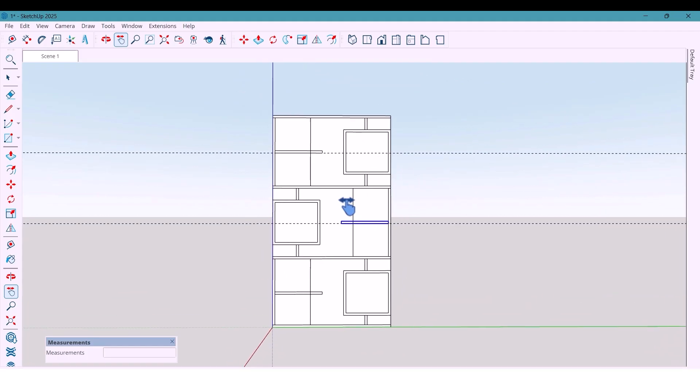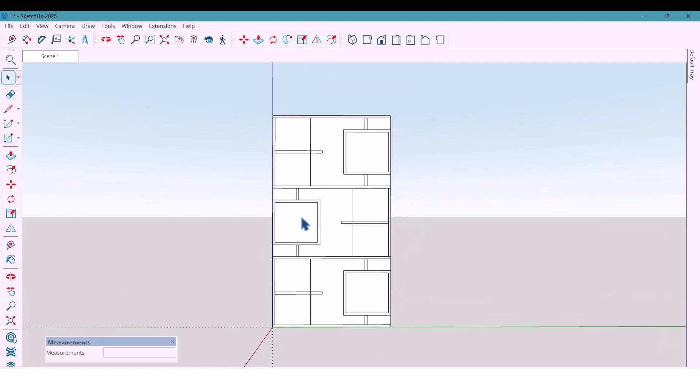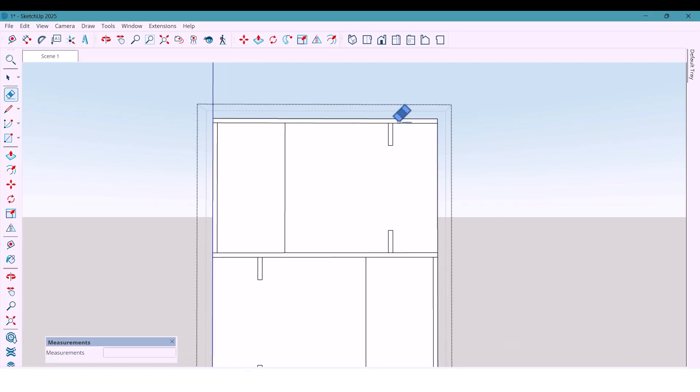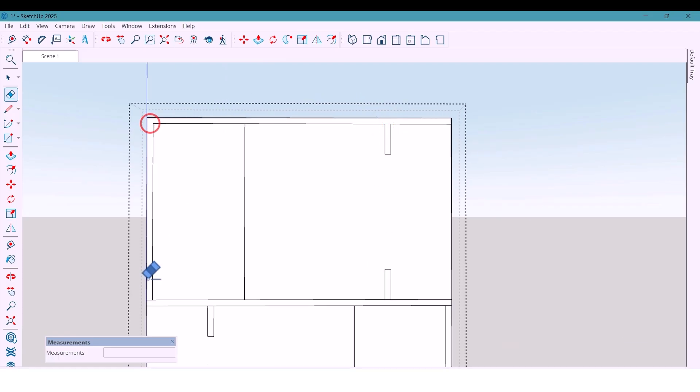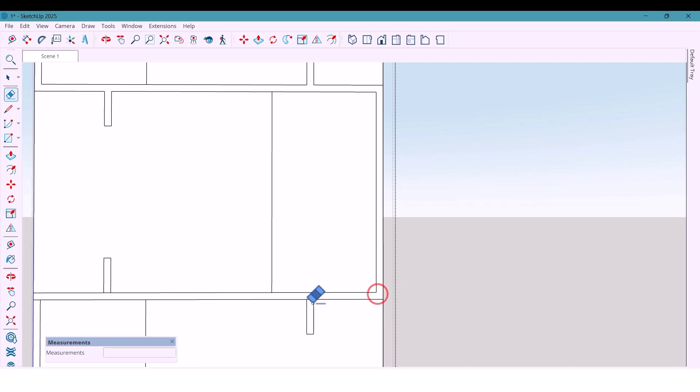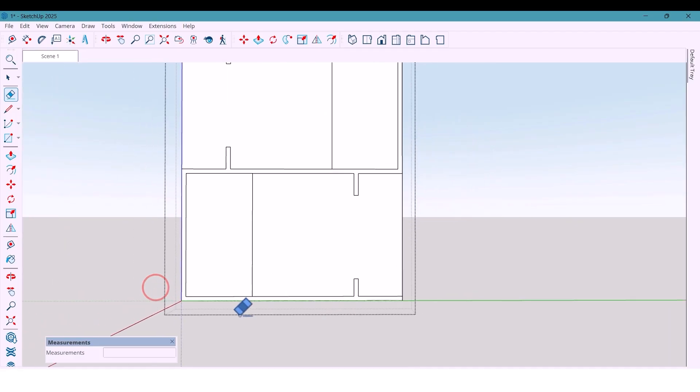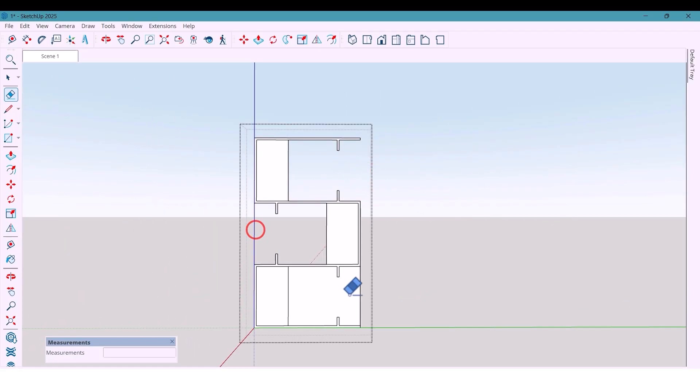Now that everything is in place, I clean up all unnecessary edges so I can extrude smoothly — I delete all these lines. I also delete several extra parts to prepare the surfaces, and now I extrude the main surface by 250 millimeters.